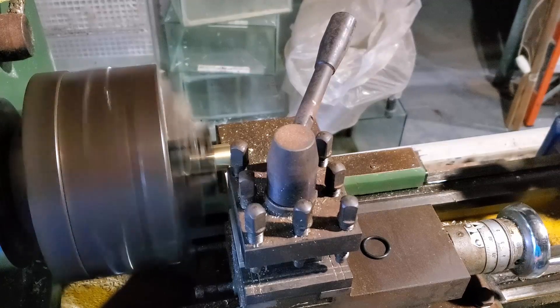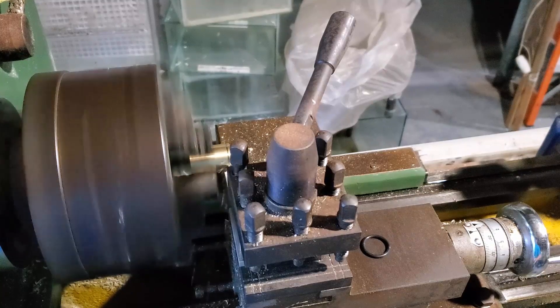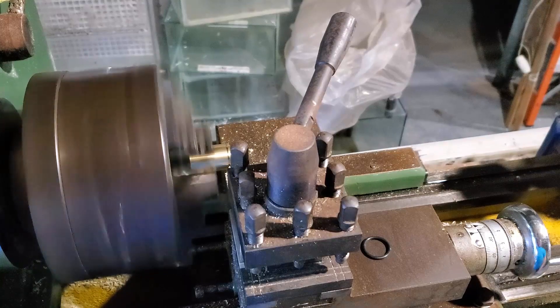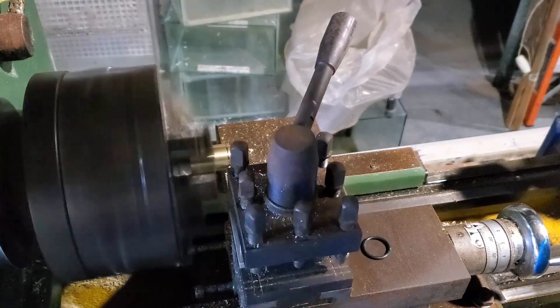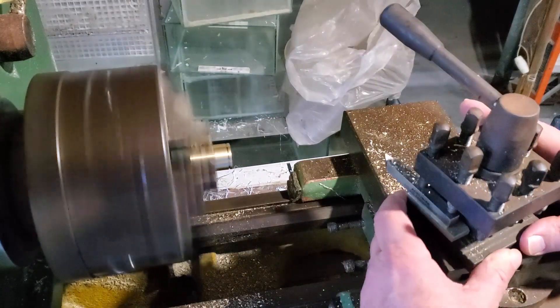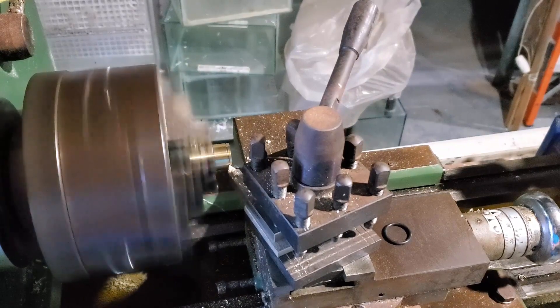Hey everybody, Fish Man here. Welcome to another video - this is part two for the brass air pump build. If you remember from part one, I had roughed out one of the pistons that's going to fit in the cylinder. It's a good fit inside there, but I wasn't entirely sure where I wanted to go with that style of fit, or go with an o-ring style. So I left one of the two pistons as a blank.